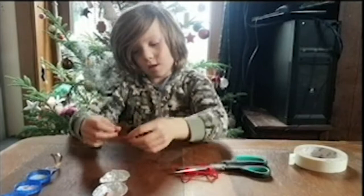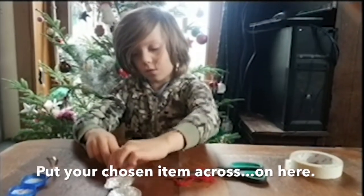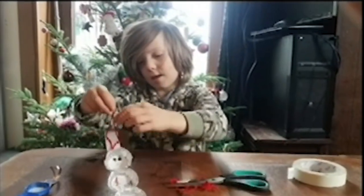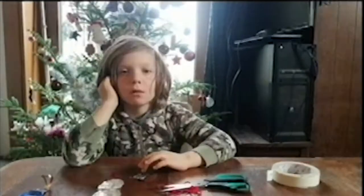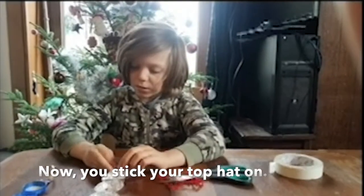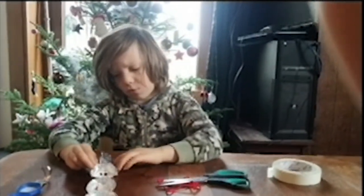Then put your two on the tree and then you will have a dangly. Now you put your top hat on.